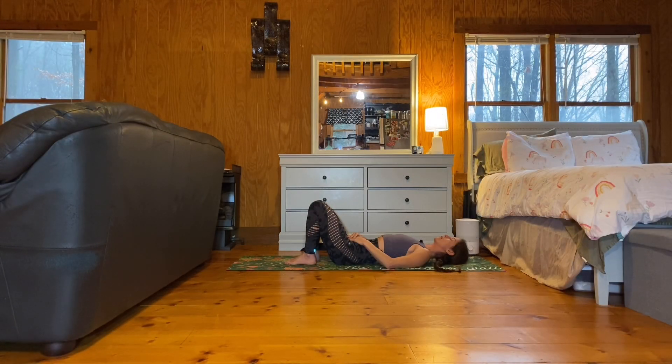Hi, yogis. We'll begin on our backs, feet hip width distance apart, knees bent. You'll hug your right knee in towards your chest, flexing through your right ankle. Keep that left foot on the earth, breathing deep here, connecting your body and your breath. With each exhale, see if you can release some tension in your body.